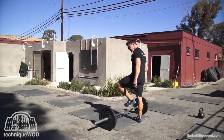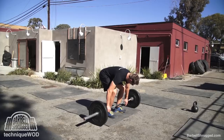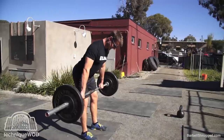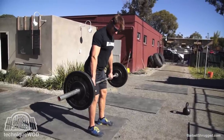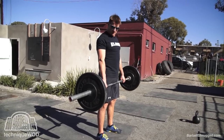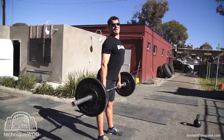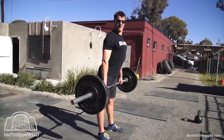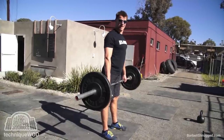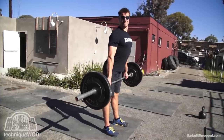Likewise, if you see people deadlift and they come off the ground okay but then they're shaking and can't seem to finish the lift — a lot of times that's because they have weak glutes. Also, if they get to the top and don't actually extend their hip but instead hyperextend their back — hip bent, back hyperextended — that's another sign of weak glutes. If they can just extend the hips all the way, that's finishing the movement at the hip joint.